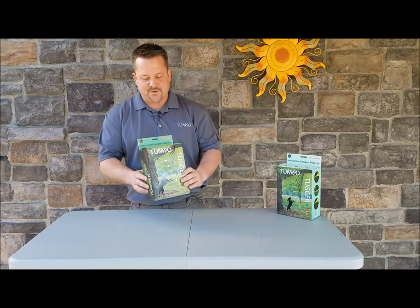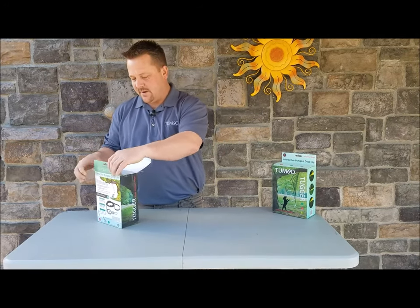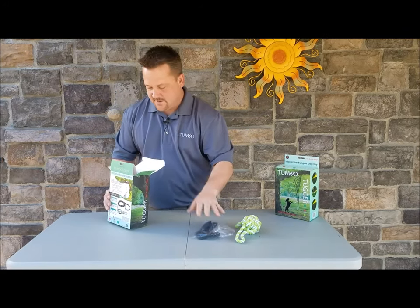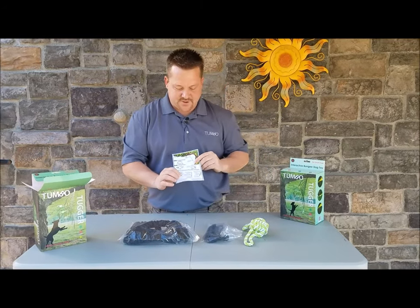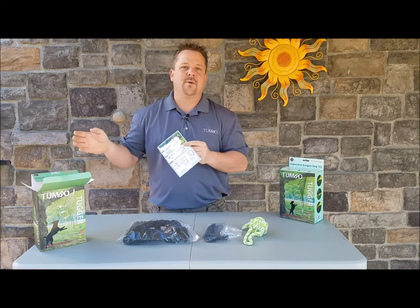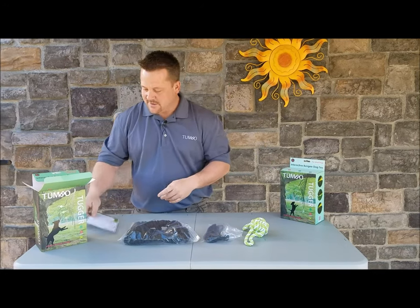Alright, so this is what you're going to have once you get this home. We're just going to open this up, unbox it, and put everything out here on the table and show you what you're going to get. We've got full color instructions that show you how to hang this up, and shortly we're going to get into a whole installation video showing you step by step how to do that on video as well.